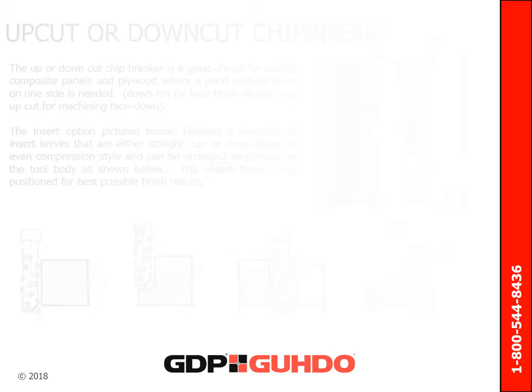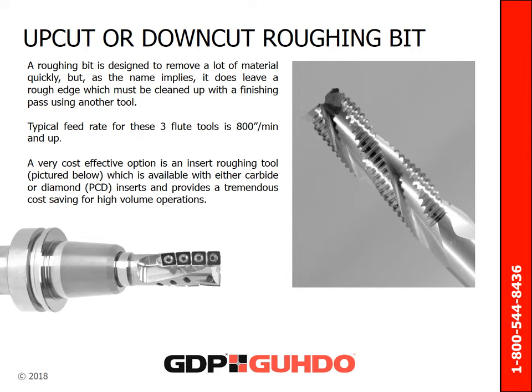A roughing bit is designed to remove a lot of material quickly, but as the name implies, it does leave a rough edge which has to be cleaned up with a finishing pass using another tool. The typical feed rate for a three-flute roughing bit is 800 inches per minute and up. A very cost-effective option is an insert roughing tool, available with either carbide or diamond inserts, which provides a tremendous amount of cost saving for high volume operations.